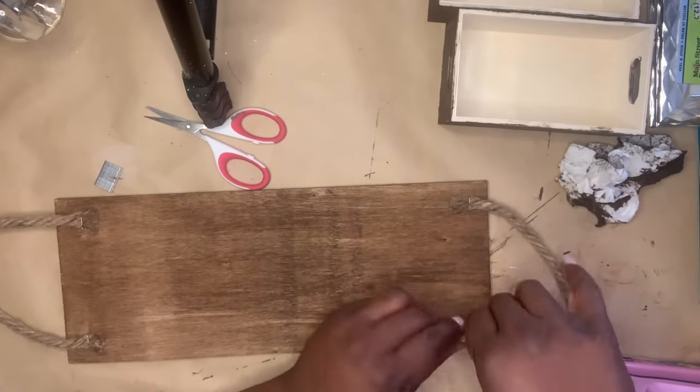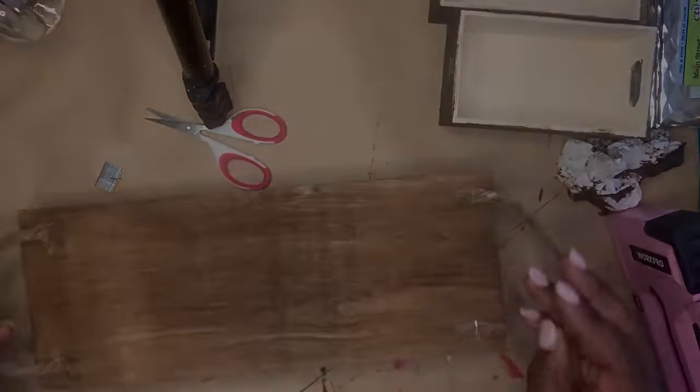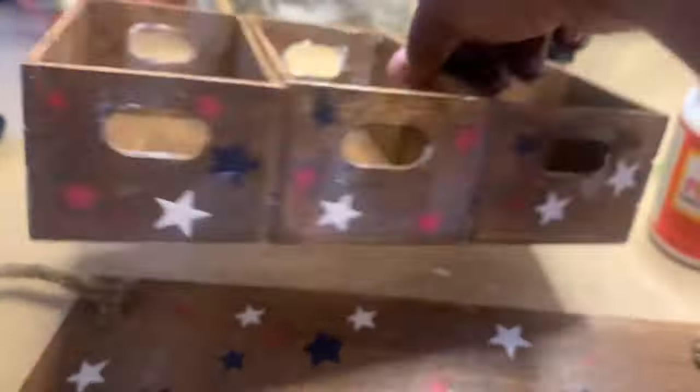I'm adding little handles out of some rope for my tray, and I'm doing that with my staple gun. I also used a stencil to put some stars on it — red, white, and blue.